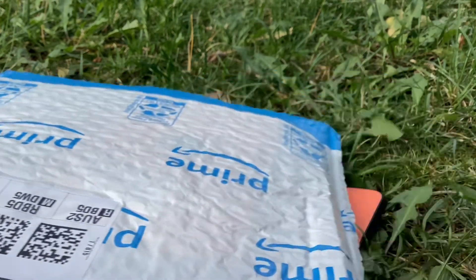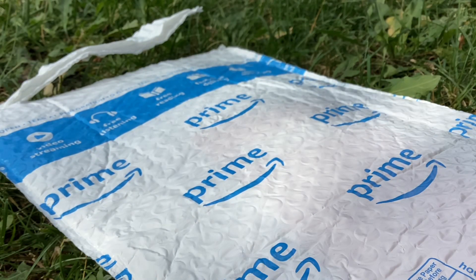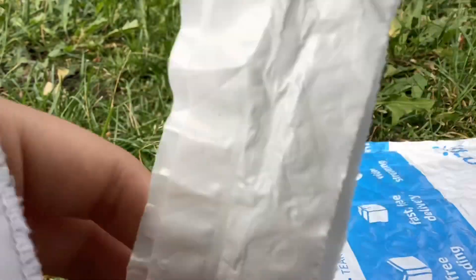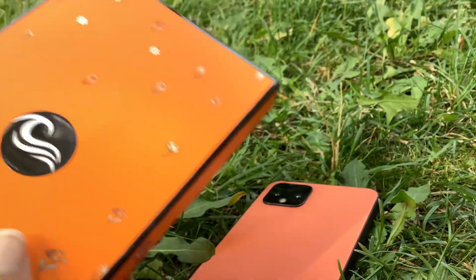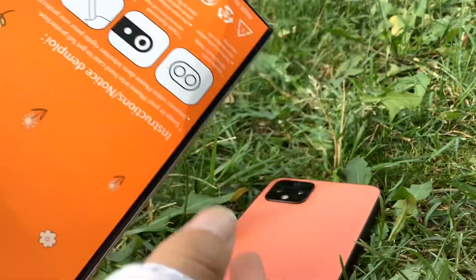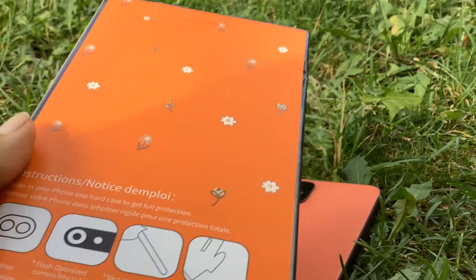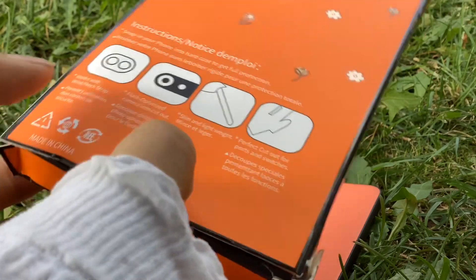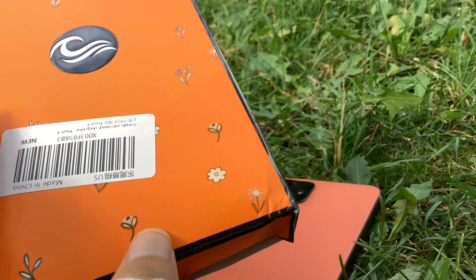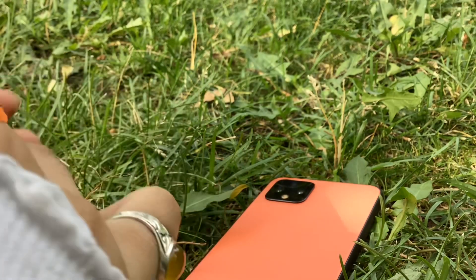The package arrived — here it is! I actually already opened this up but let's be excited. So let's open the package. This is the box it came in. When it came it was already bent — I thought there was no phone inside, that someone robbed the phone case! So yeah, this is the packaging it came in. It's made in China — I think most things are made in China. Let's open it up.